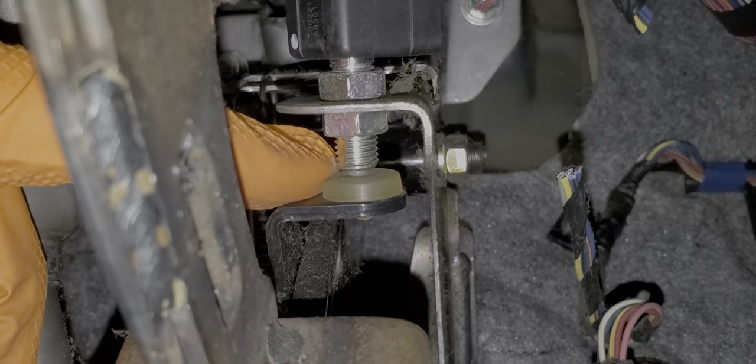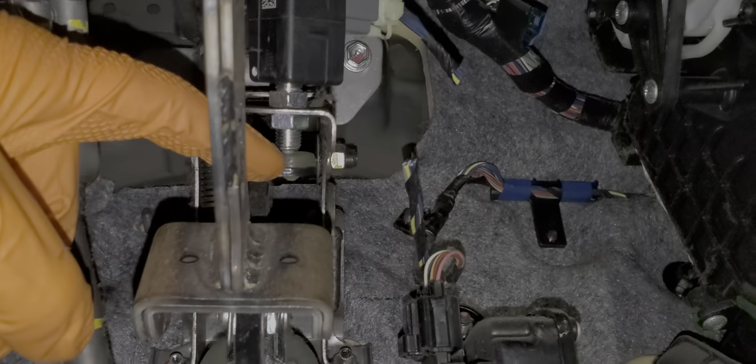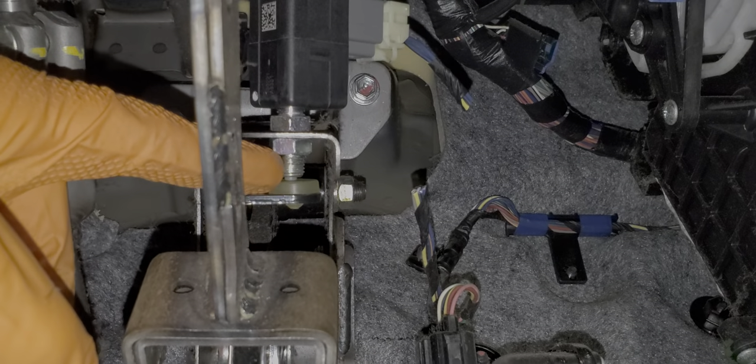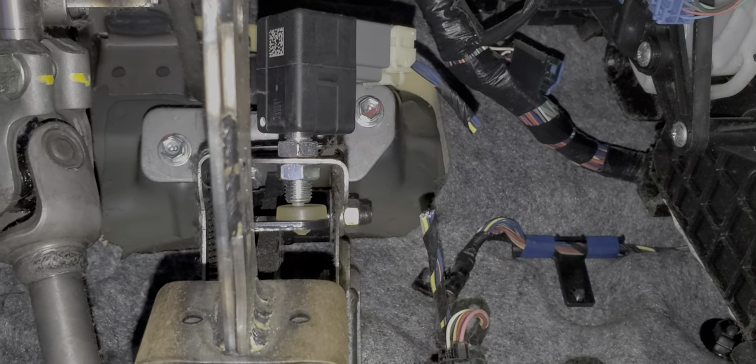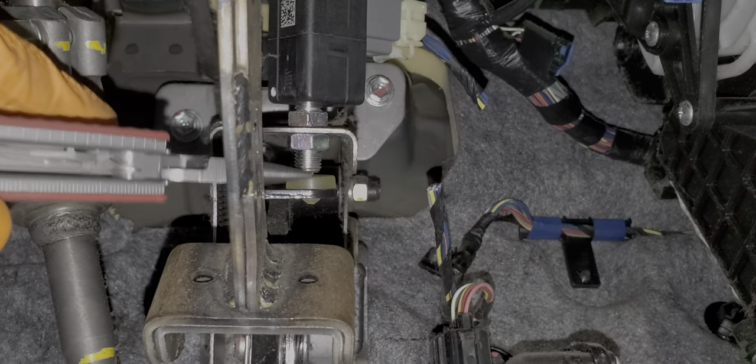If you look at what the plunger rides on, there's a rubber grommet here, and I have seen where this grommet can disintegrate, break, and fall out. You may even find it laying on the floor mat. When that grommet breaks, that will cause your brake lights to be stuck on. So if your brake lights are stuck on, check to see if you're missing this piece here.